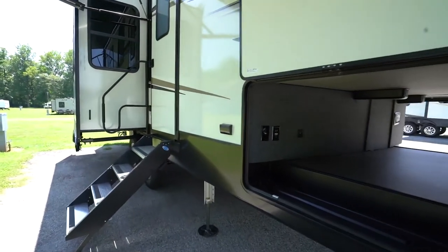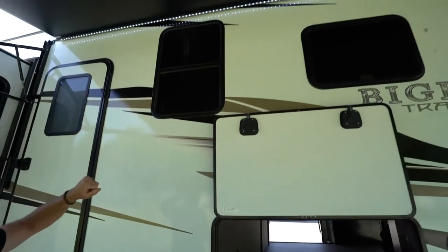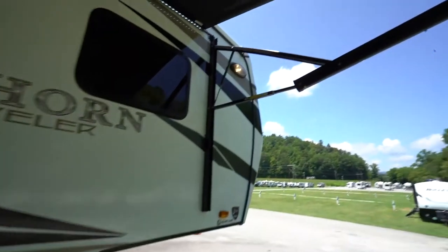You've got a heated and enclosed underbelly under there as well. You've got sealed, tinted safety windows all the way around. You're either going to have the Solera, the Dometic, or the Carefree awning.